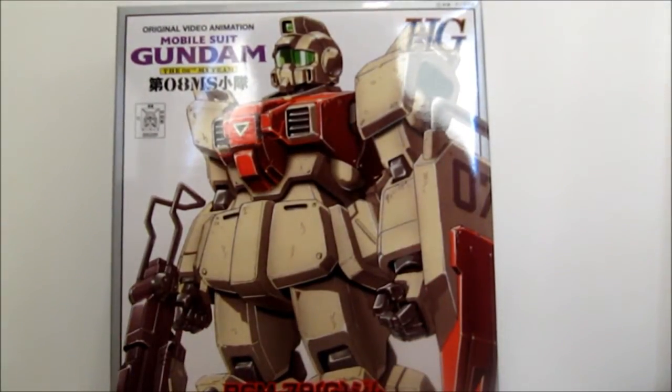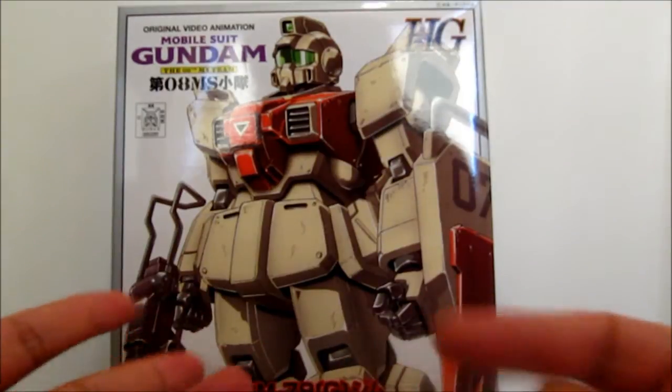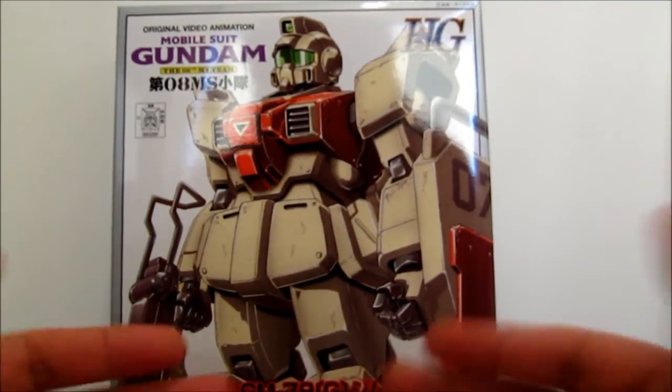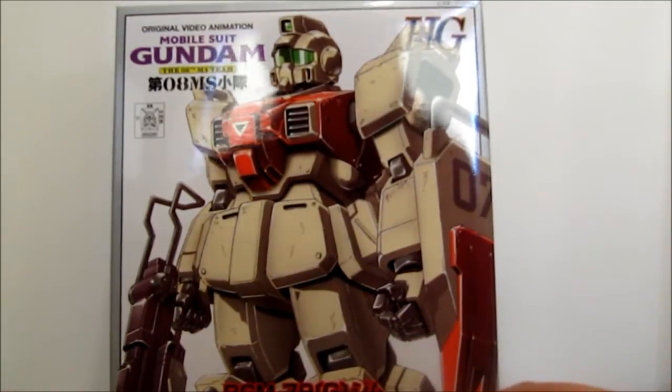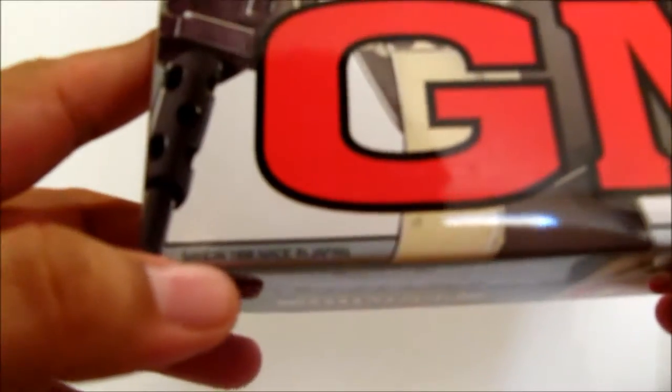Now this is an old High Grade of course. I still haven't made a High Grade one of them in the High Grade UC line. So anyways, of course this is a 1/144 kit, and I believe it came out in the mid 90s — 1996.